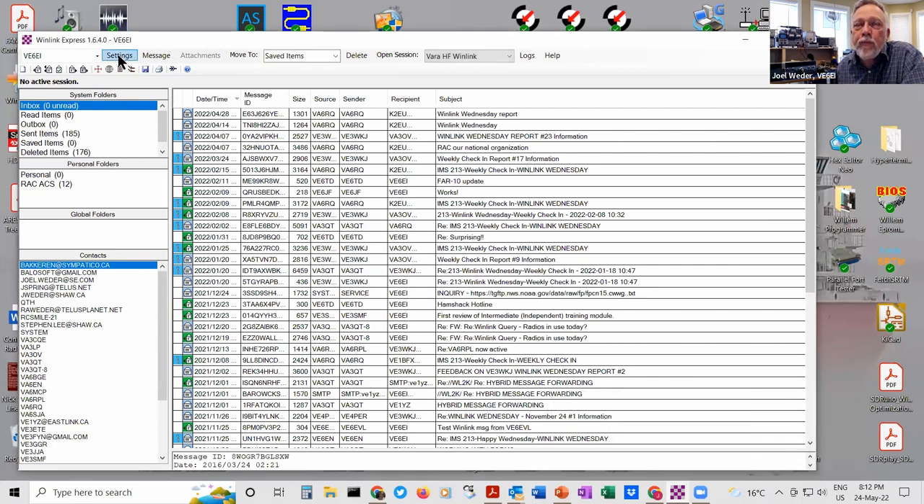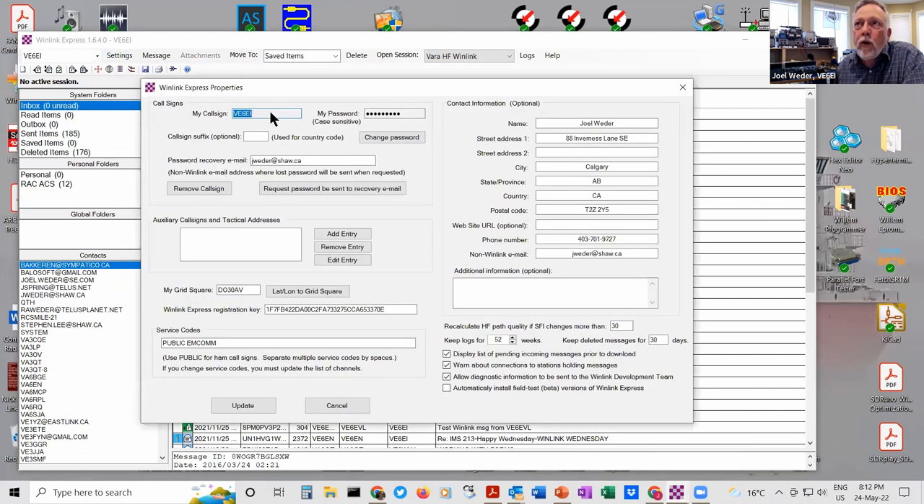In settings, go to WinLink setup — here you put in your call sign and create a password. You can put your contact info optionally. There are service codes — 'public' is the most common. If you're into emergency communications, CFARS people had a different one. You can also create auxiliary call signs — like if you're deployed for a road rally, you might use a position like 'mile post three' as your auxiliary call sign. That's your basic setup.